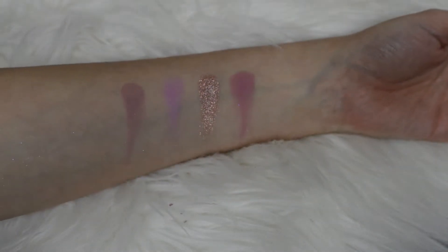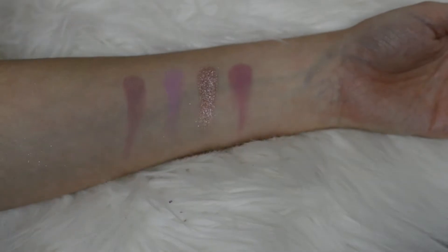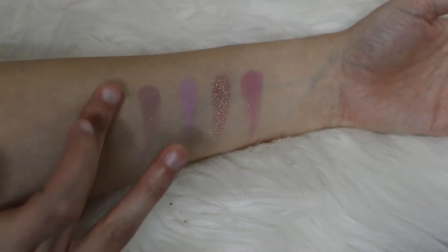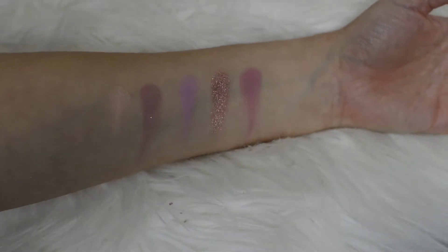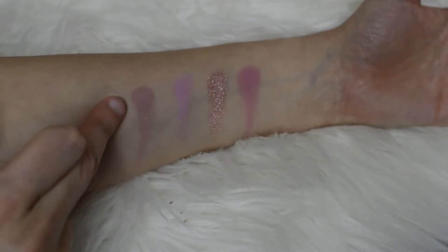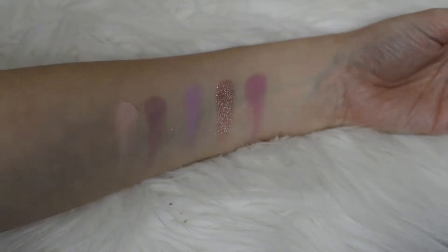Then beside that we have this beautiful kind of bone color. This one is called Momentum. I'm going to place that right beside Libra. It's a little bit patchy, so I'm just going to do another pass over. You can definitely see it's lighter, but it comes off a little muddier.